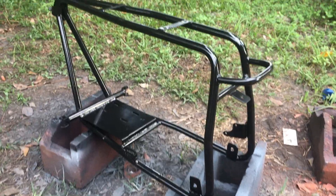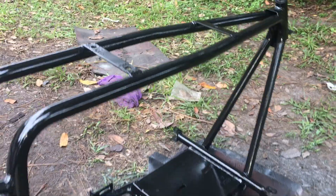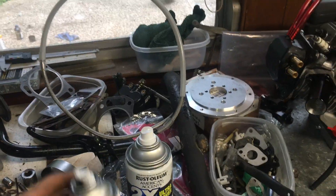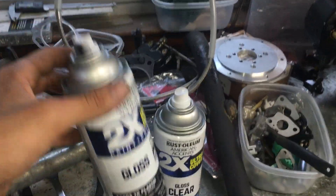Let me show you those wheels. Look at this frame right here — how clean this paint job is. This is a rattle can, just Walmart paint. I'm being serious. First you need the gray sandable primer from Walmart, then you sand it down, get it smooth, hit it with some color, then some clear, and you're good to go.